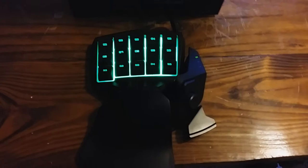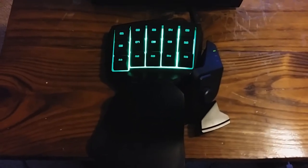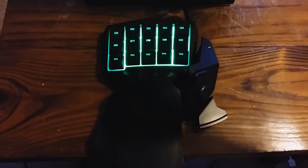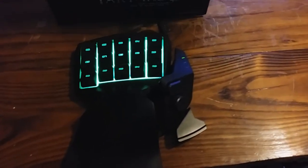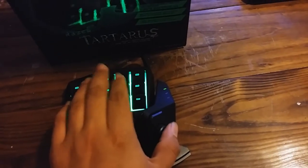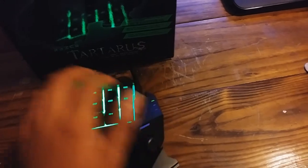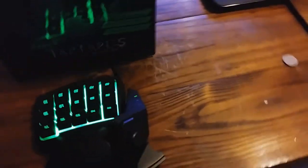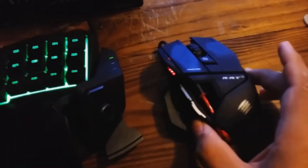Would I recommend this keypad to gamers? It depends on what you want. Some people prefer a regular keyboard, but for me I get cramped up using a keyboard. I feel more comfortable using this — I can run around and throw grenades easier without having to hit the G button or program my mouse.